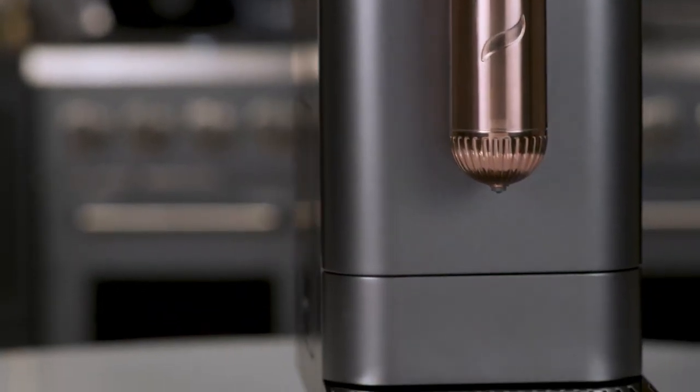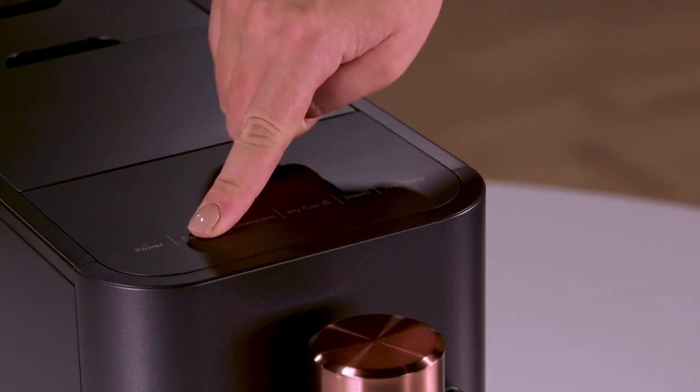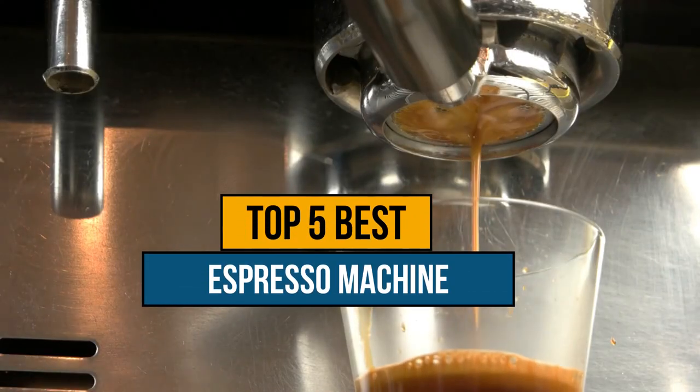Hey guys, if you are looking for the best espresso machine for home, you chose the right video. Today we're going to review the top 5 best espresso machines for home on the market.